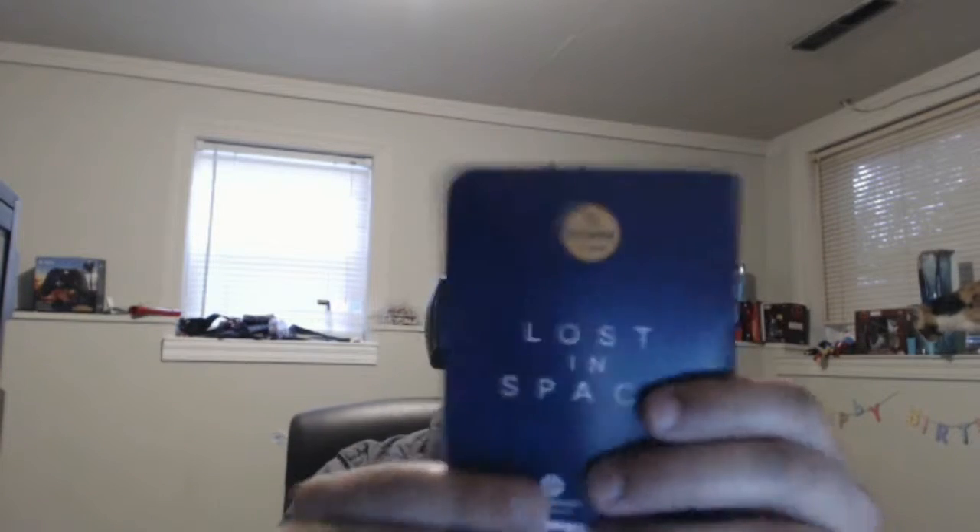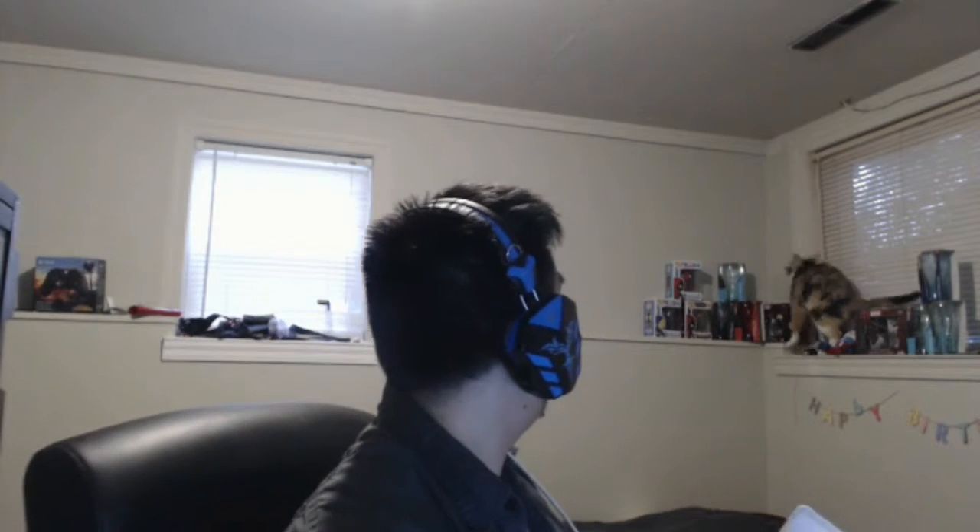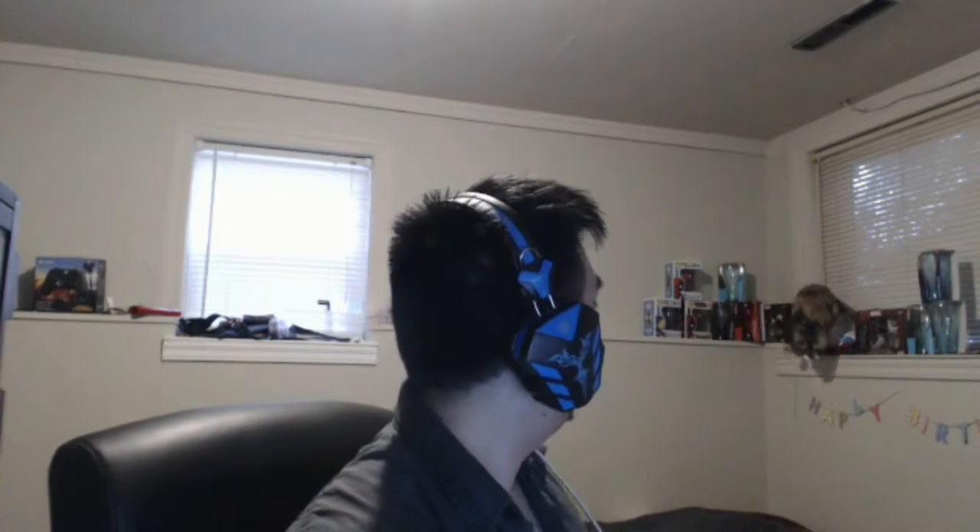Next up — Jupiter 2 Missions Log. I think this is from Lost in Space, yeah, it says right there 'Lost in Space.' It seems to be like a notepad so I can write down information when I'm lost in space. Yeah, just in case I need to write down important information when I'm outside on a different planet — maybe stay away from certain villages or plants — write it down here, boom.